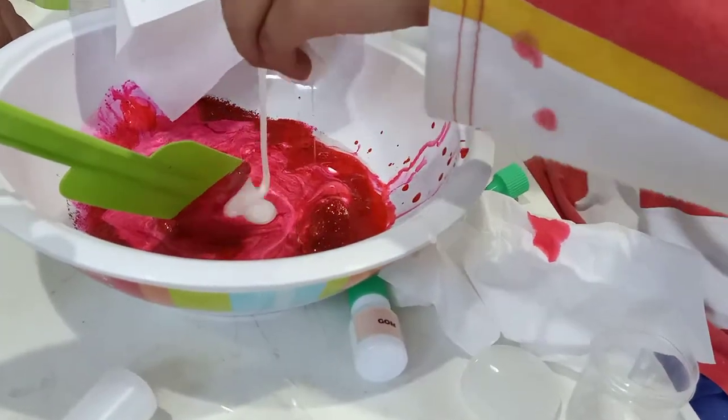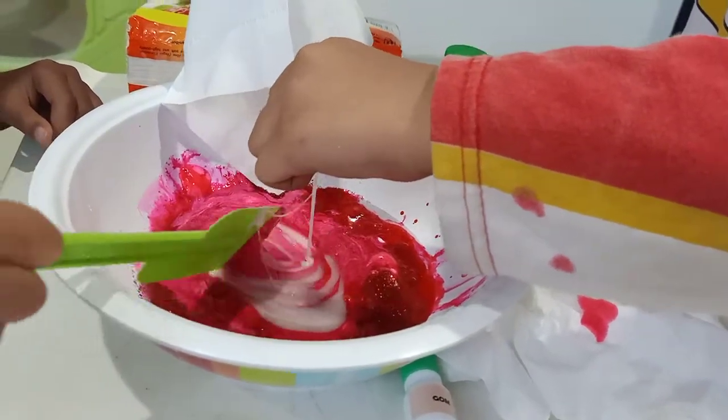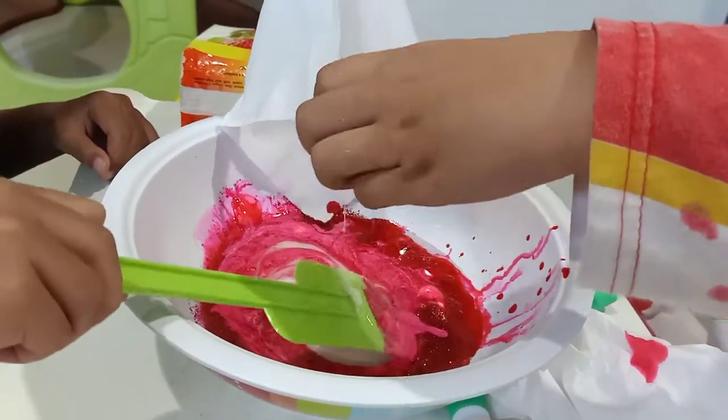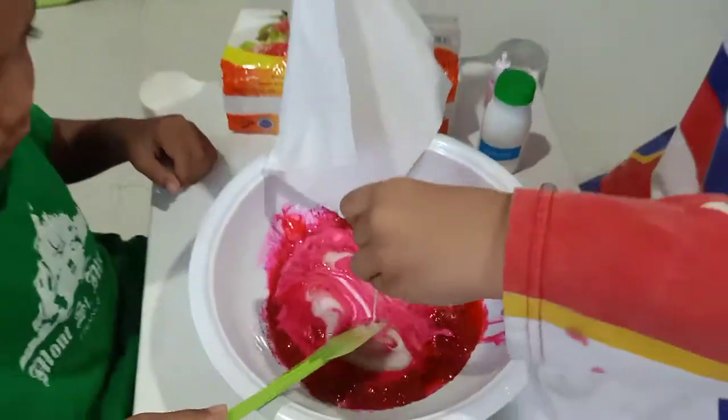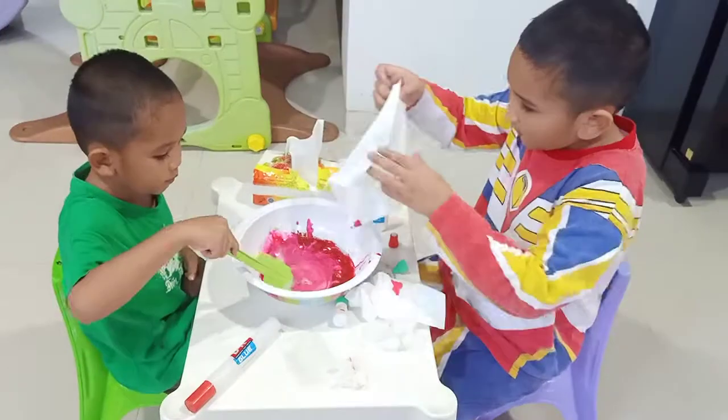Look, look, look. They are so happy with it. I'm gonna do it. Okay, yeah. Bye, bye.